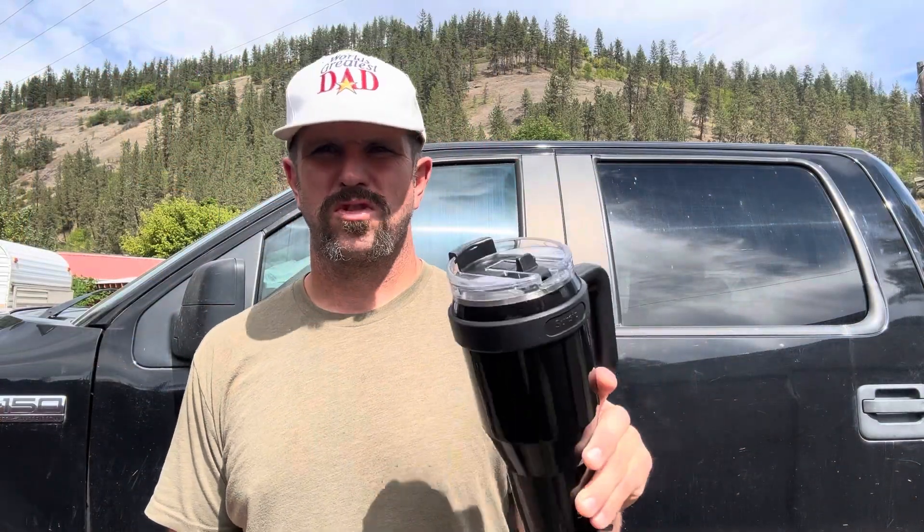We're all filled up and ready to go work on a little remodel this afternoon. I'll show you the two ways you can drink out of this — pop that back for the sip option, or you've got your straw option right there.